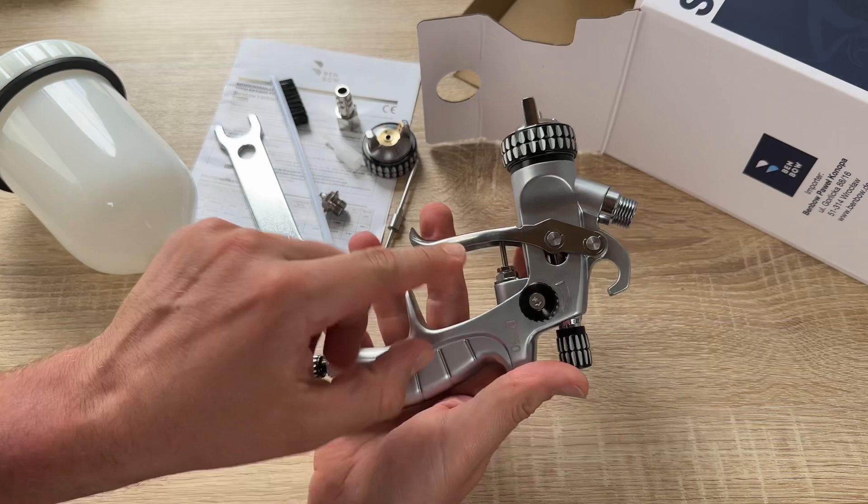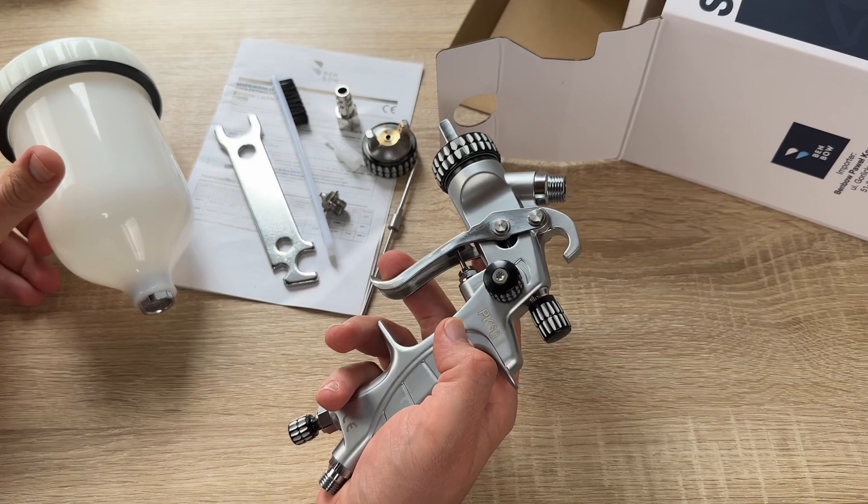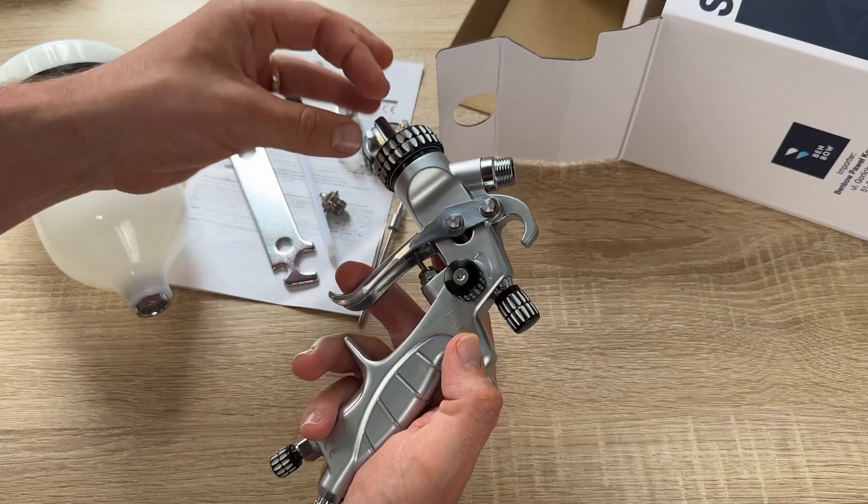In an automatic process, the gun head is attached to a mounting block and delivers a stream of paint from that position. The object being painted is usually placed on rollers or a turntable to ensure overall coverage of all sides.